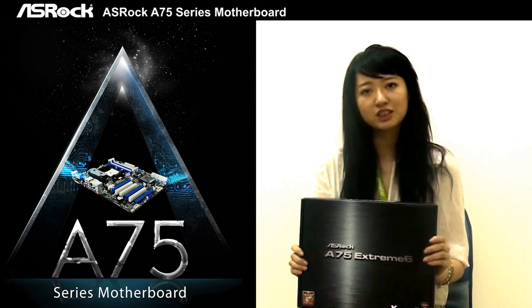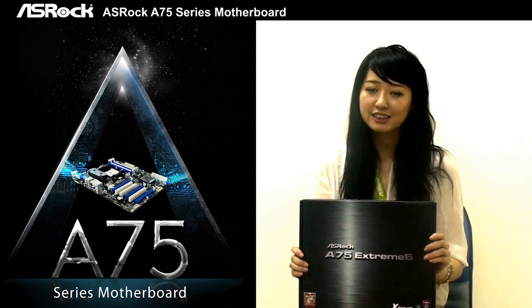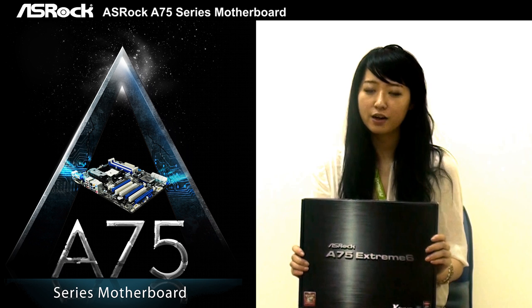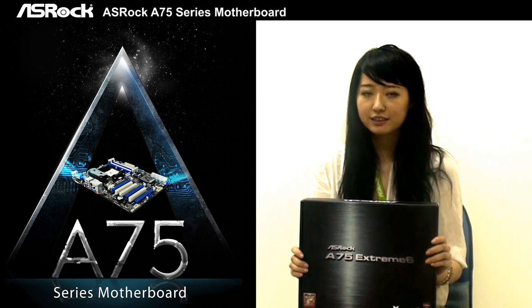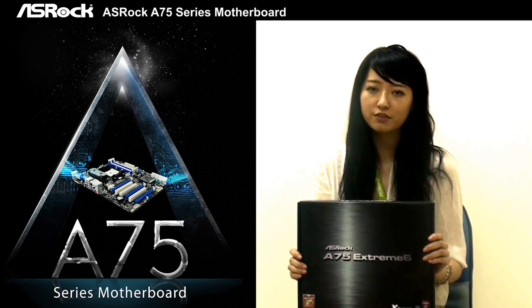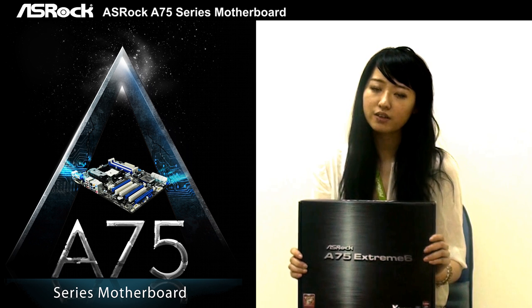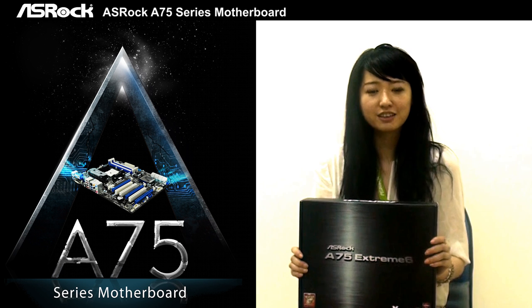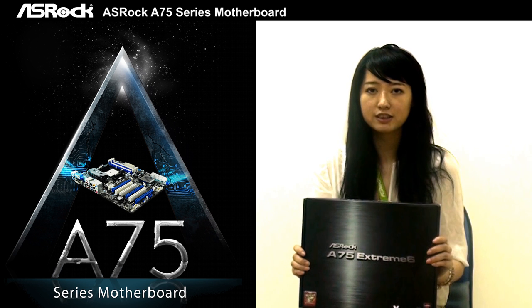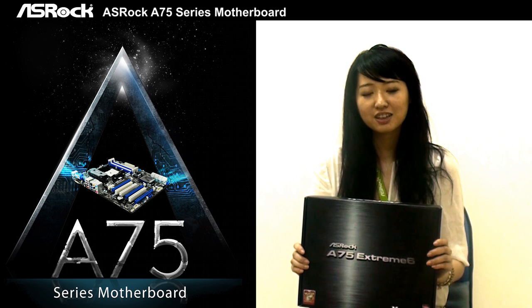Aside from new features brought in by the AMD Llano APU, the ASRock A75 series also brings in a lot of well-known features, such as X-Fast USB technology, which can boost your USB transfer speed, and also On/Off Play technology. So if you are looking for a great performance A75 motherboard, the ASRock A75 series will be your top choice.